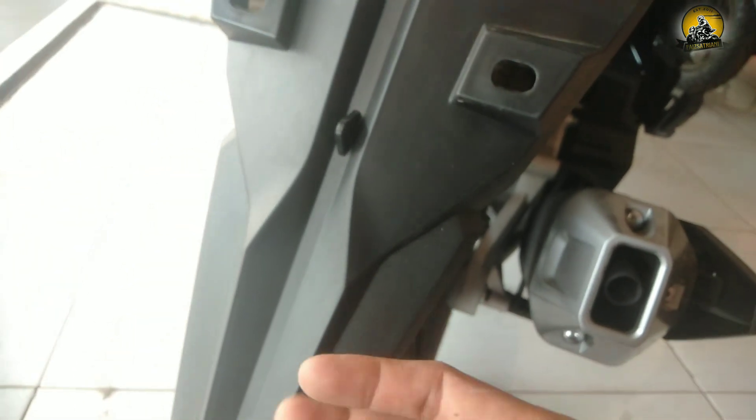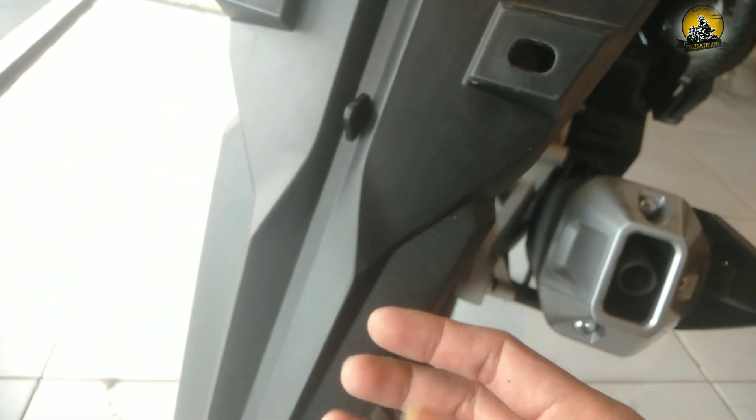Untuk slebor belakangnya ramping, jadi ketika hujan air tidak nyiprat ke atas.